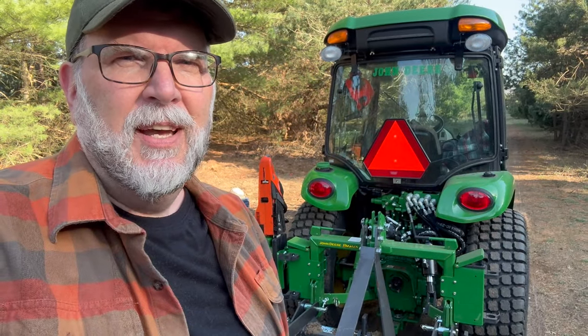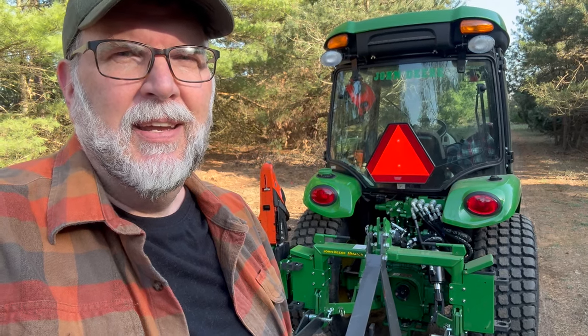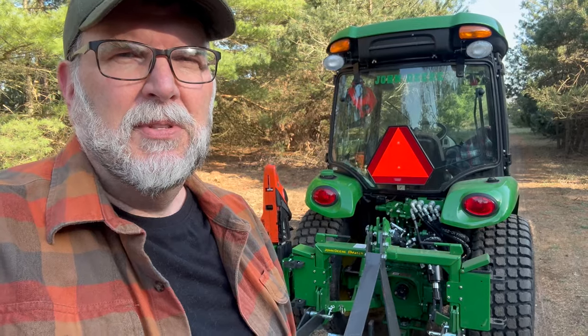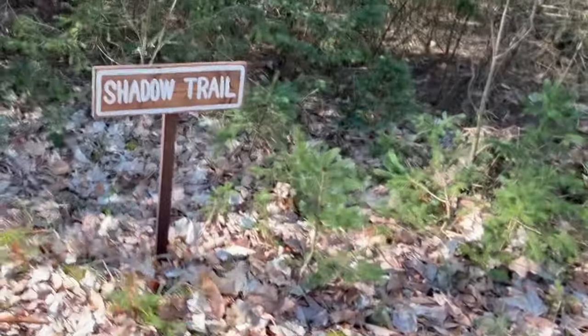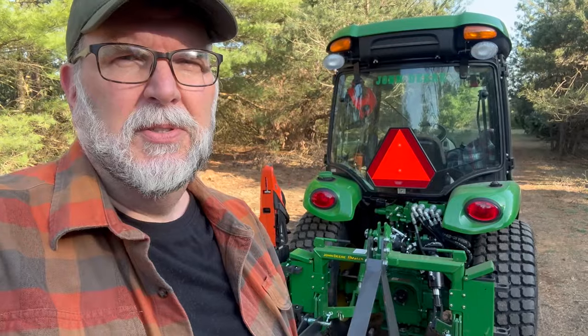Welcome to My Off-Grid Adventures. I'm Frank and I'm glad you're here with me today for what's going to be a fun and productive day. We're going to finally clear out our trail that we use the most to access our 60 acres. It's called Shadow Trail and it has a lot of limbs and trees that fell from a recent severe winter storm.